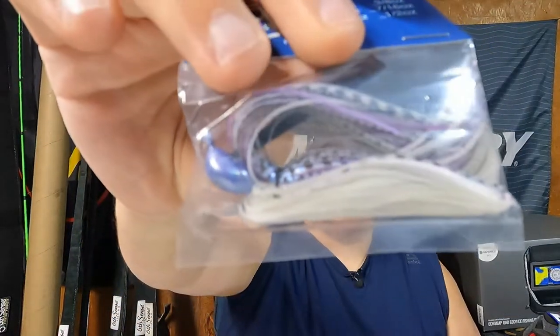Also from RPM Jigs we've got a 3/8 ounce arky style jig — I'm not a great jig guy, still learning. It's in the color risque shad, which is a great color. Love that.